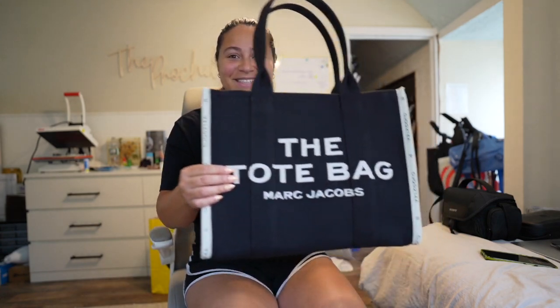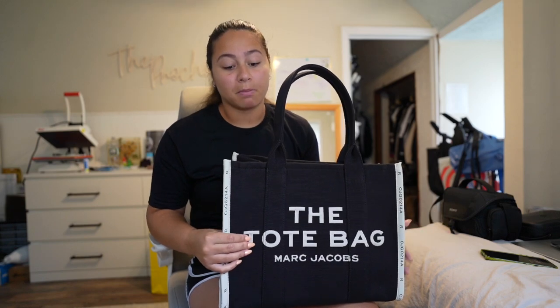I'm somebody who is extremely nice with my bags. I'll never throw my bag or just place it down anywhere — I'm very, very nice to all my bags, whether it's a backpack, a purse, expensive or inexpensive. The other reason I ended up going with the black in the jacquard print is because I saw a few reviews from people saying that the regular black canvas fades, and I definitely didn't want to spend that much on a bag and have it fade.